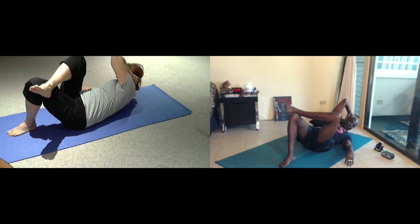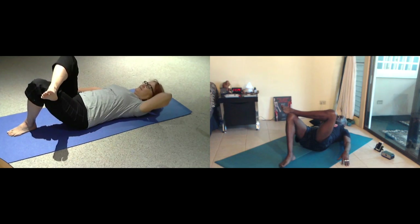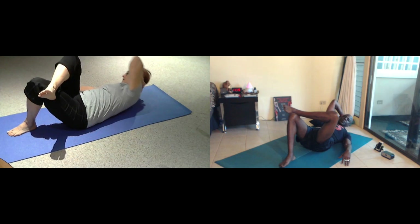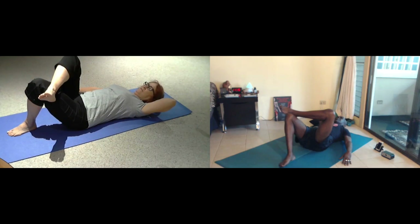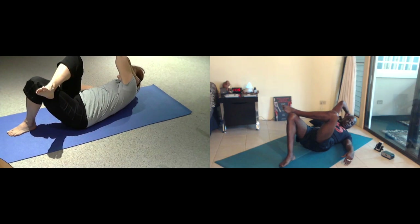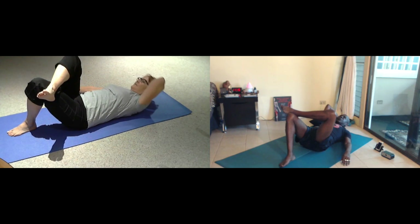Now lifting the left shoulder, we twist right. Inhale. And exhale, pull back to center for eight. Inhale twice, seven. Exhale. Exhale, inhale for six. Exhale. Exhale, breathe for five. Exhale. Flip. Breathe for four. Breathe for three. Exhale. Inhale.